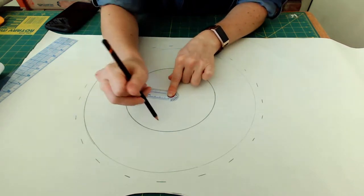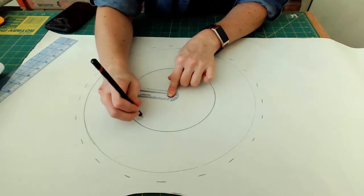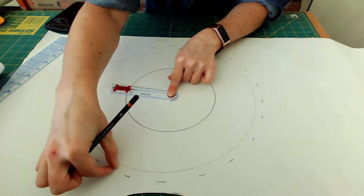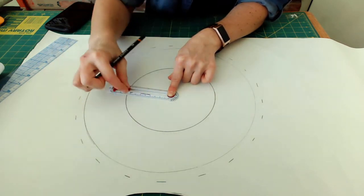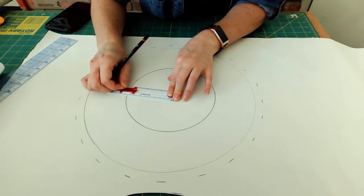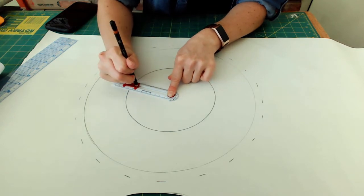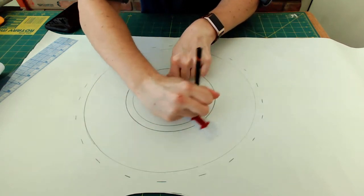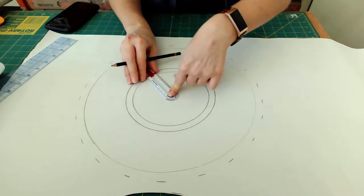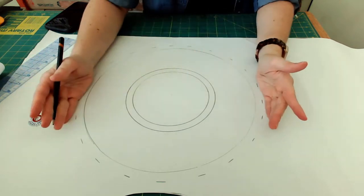This is the head size circle that should fit my head. I need a half inch seam allowance on the inside as well, so we'll have a half inch on the outside and a half inch on the inside. I just move my compass in a half inch and draw the seam allowance on the inside. Then I'll cut out the inner circle and the outer circle.